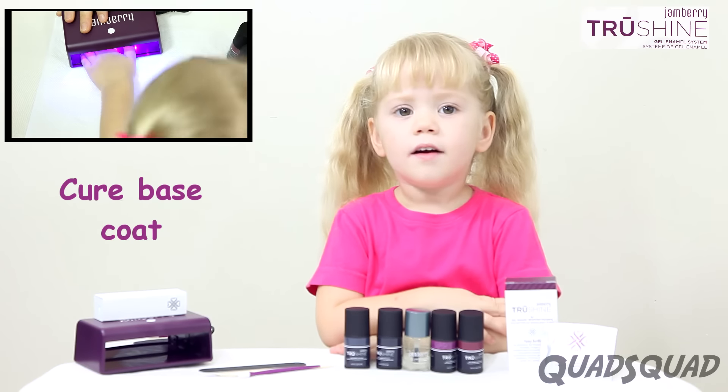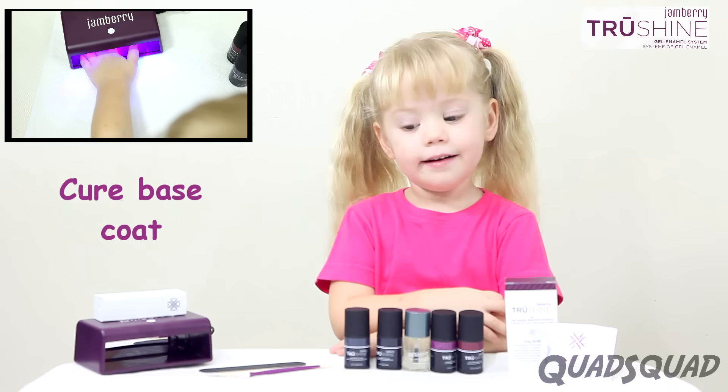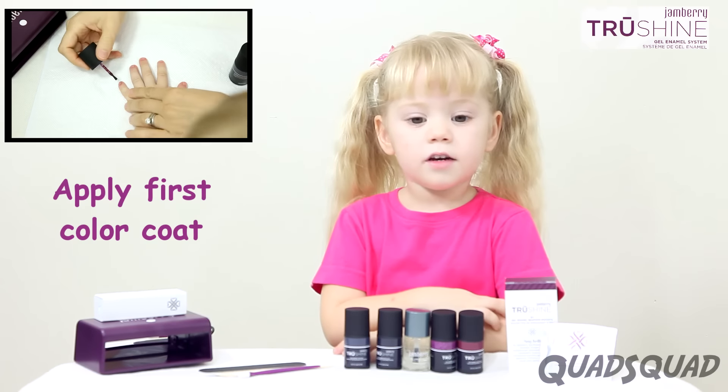Cure the base coat by putting it under the LED light for 45 seconds. The lamp will turn off when it's done.